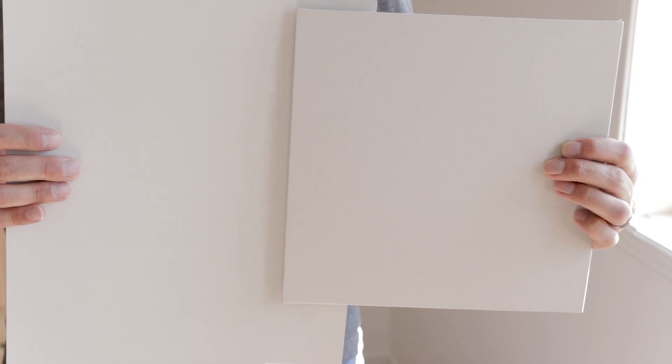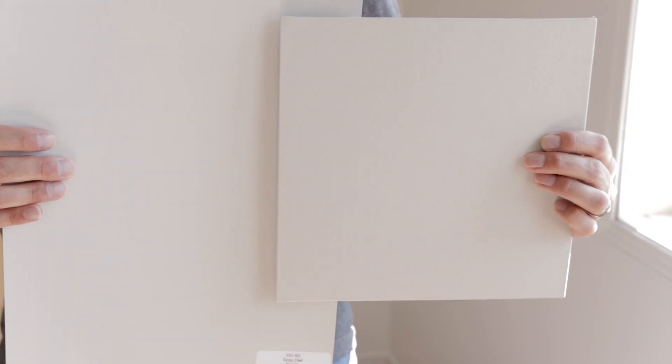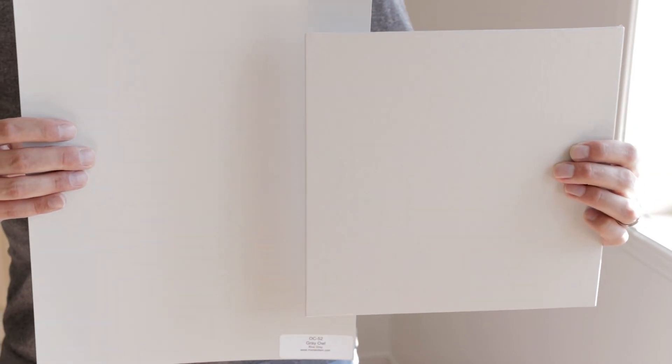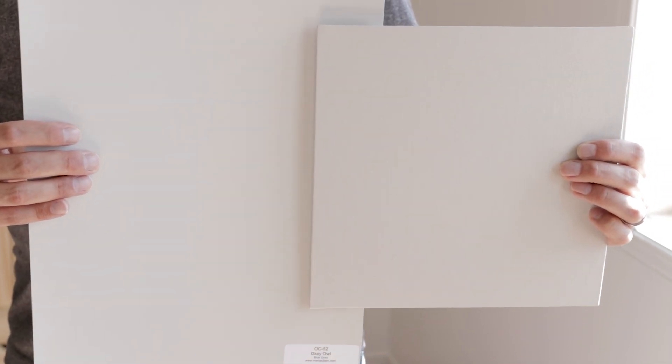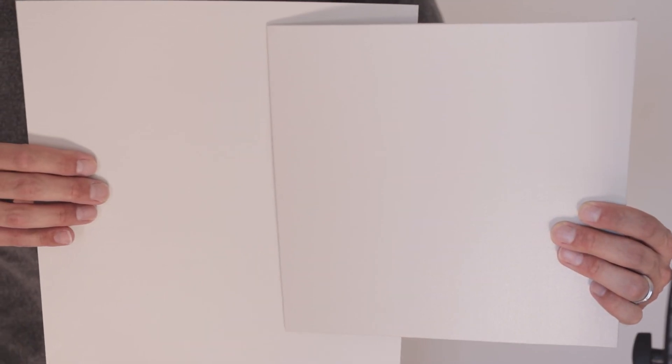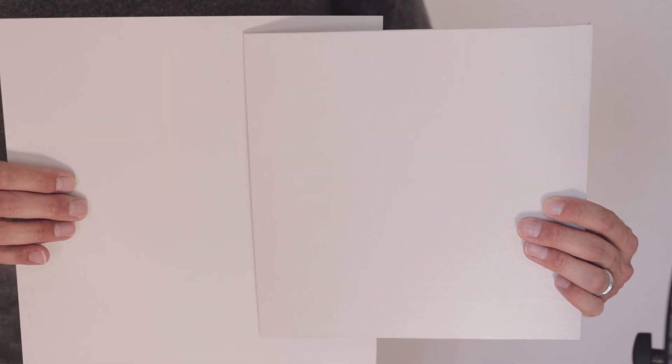I'm going to show you what Gray Owl and Repose Gray look like in both north and south facing rooms. In a south facing room, or any room that receives a lot of natural lighting, notice how Repose Gray has a little more depth. Both colors do have a blue undertone and are pretty similar next to each other. However, in a north facing room, or any room that doesn't receive a lot of natural lighting, Repose Gray is a little darker and the violet undertones are more pronounced compared to Gray Owl.